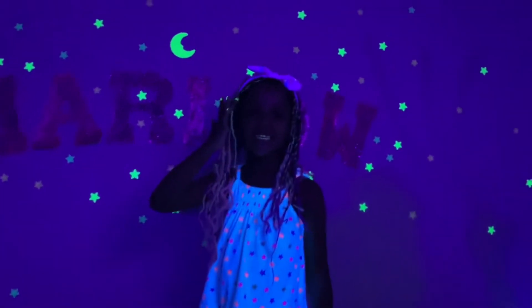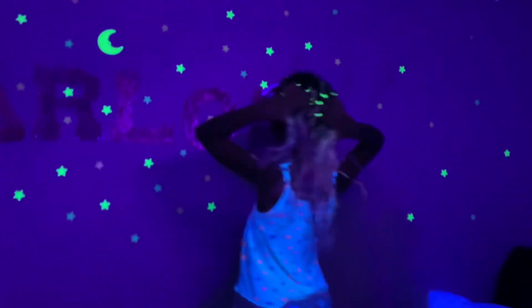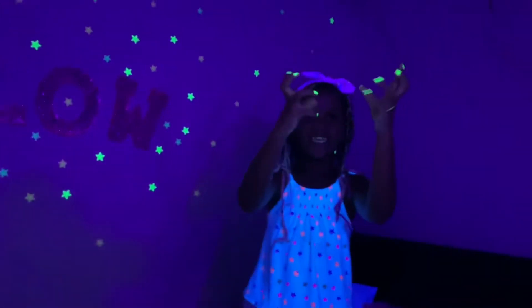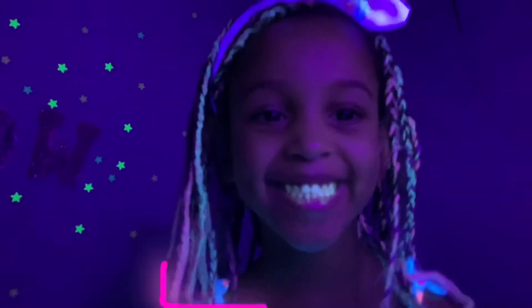Okay. Turn around, let's see your hair glow. Yeah, look at Harlow's hair glow. Look at her nails. Yeah, it's true glow in the dark — look at her teeth, they're glowing in the dark too. Look right here.